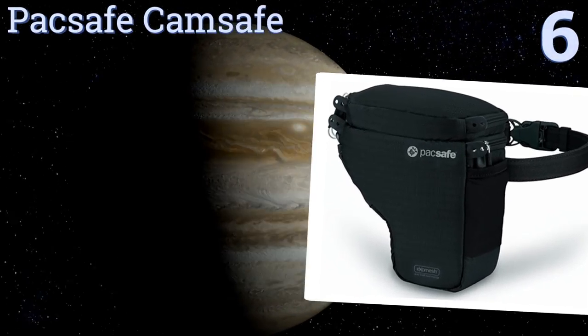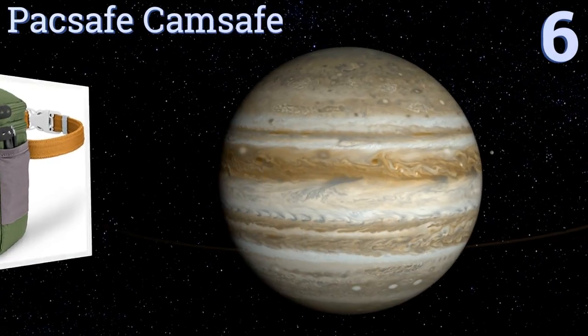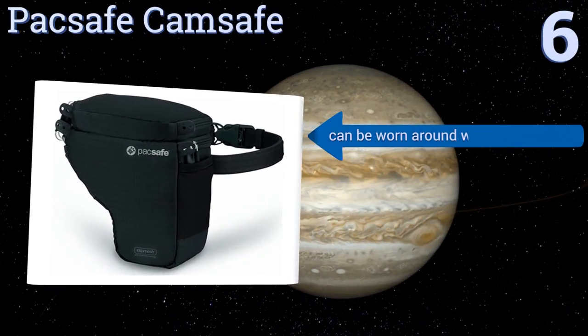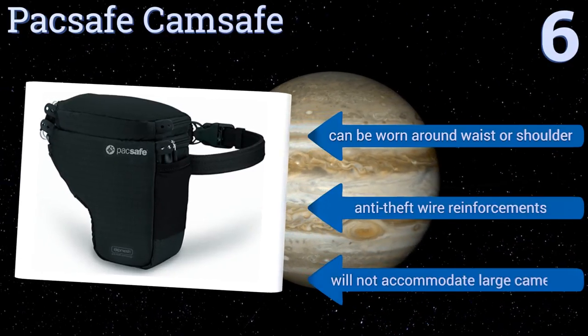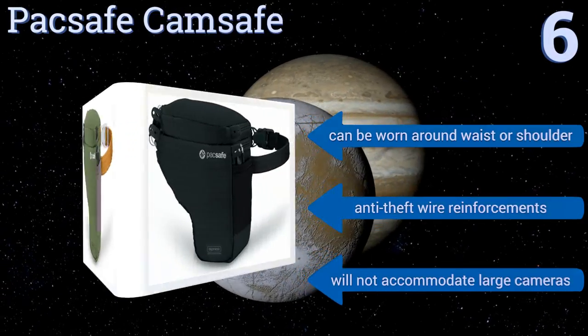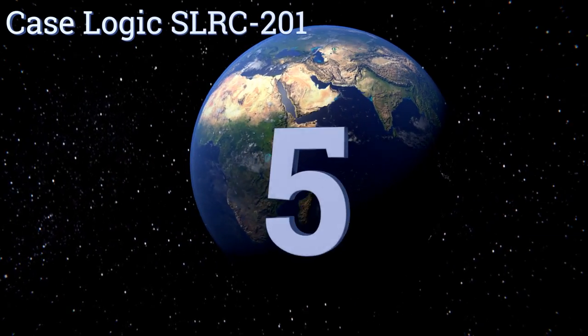Moving up our list to number six, the unusual construction of the Pack Safe Cam Safe doesn't resemble your typical camera bag, which makes it a good choice for travelers who are worried about their pricey photographic gear attracting too much unwanted attention. It could be worn around your waist or on your shoulder and features anti-theft wire reinforcements; however, it won't accommodate large cameras.